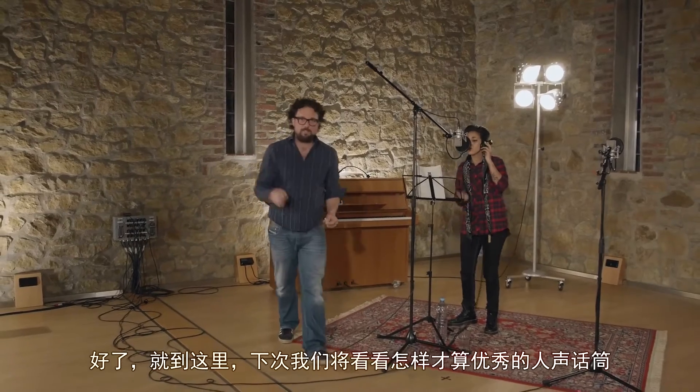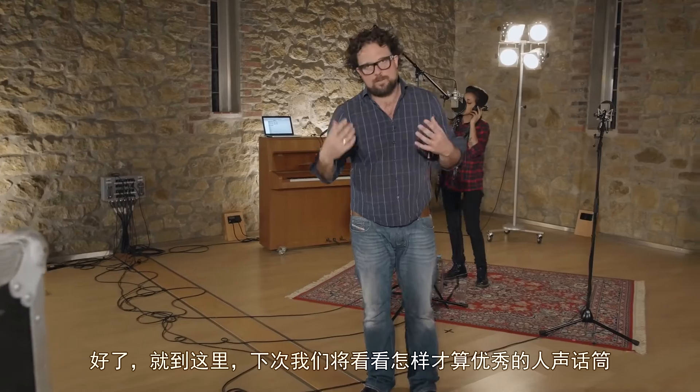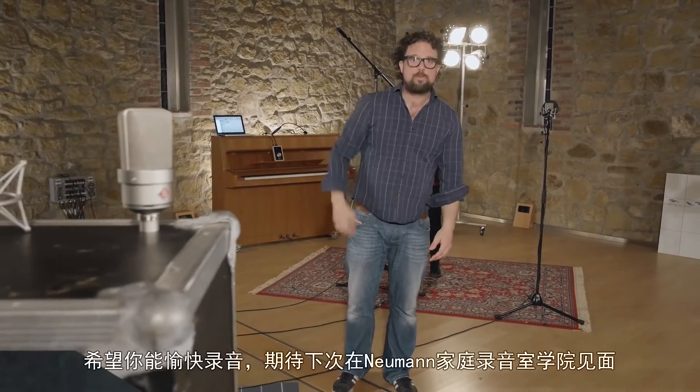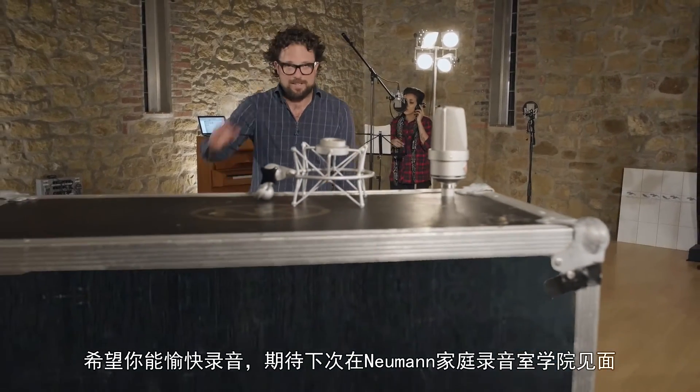So much for this episode. Next time, we will be looking at what makes a great vocal microphone. Until then, enjoy recording and we'll see you soon at the Neumann Home Studio Academy.